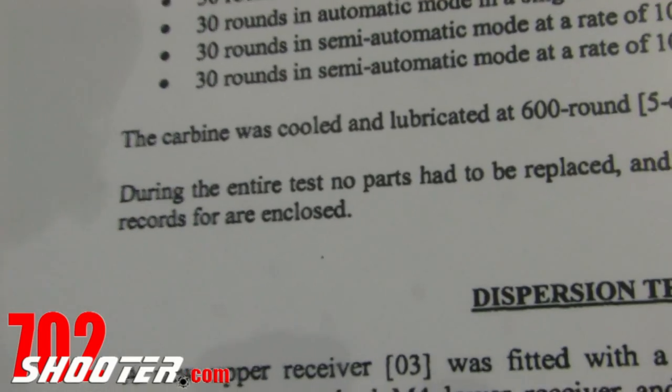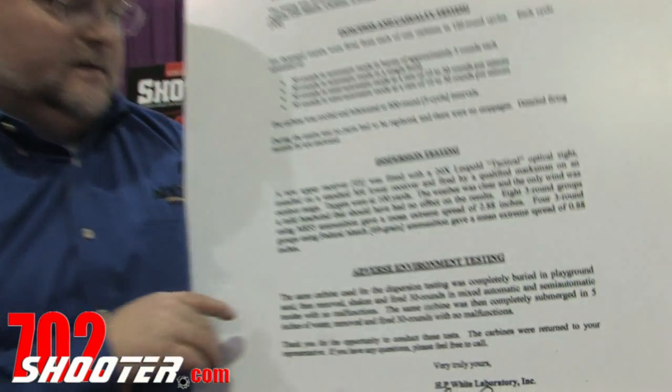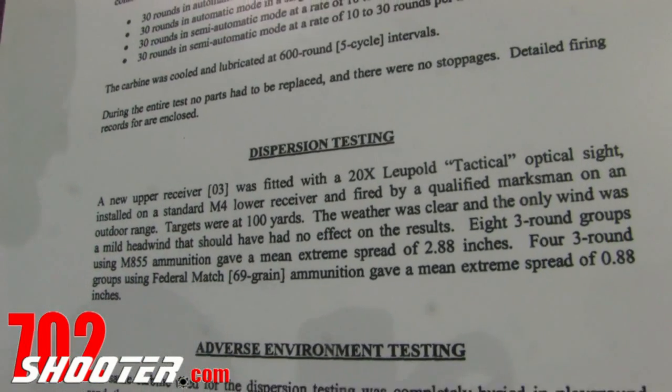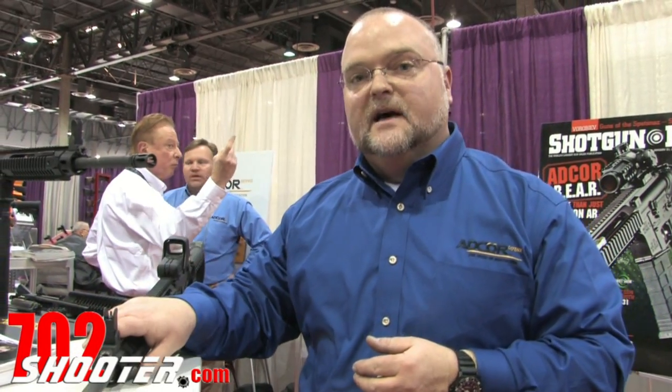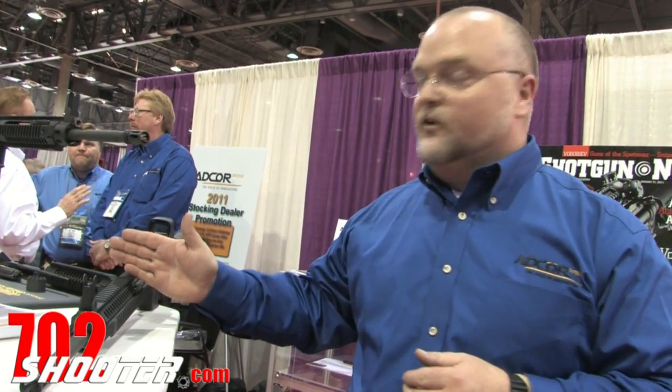Military spec will accept up to 19 stoppages through that same test-fire protocol. At the end of that, we shot a .88 MOA accuracy using 69-grain match ammo. We sell these with two different barrels: a Green Mountain barrel, which is button-cut and chrome-lined 1-in-7 twist, and now we offer a hammer-forged hard chrome-lined barrel from FN Manufacturing. With this system we're able to get gas impingement accuracy out of the reliability of a gas piston system — the first truly free-floated piston system with a forward charging handle.